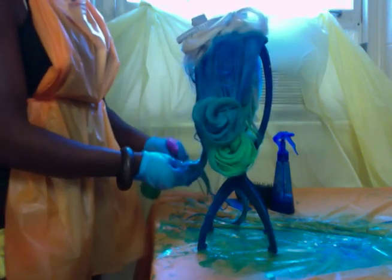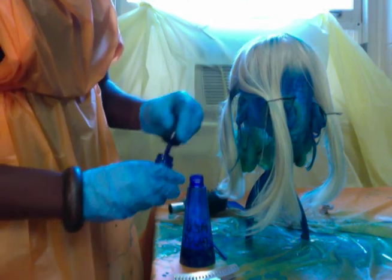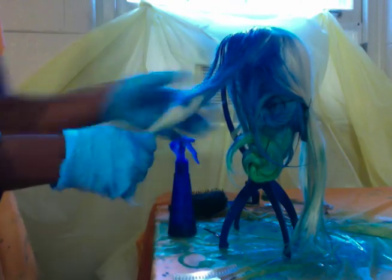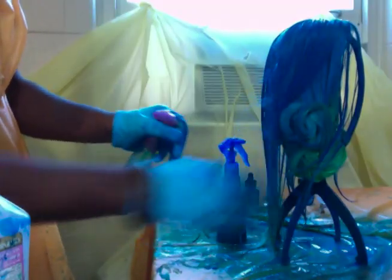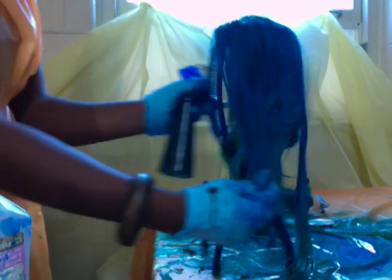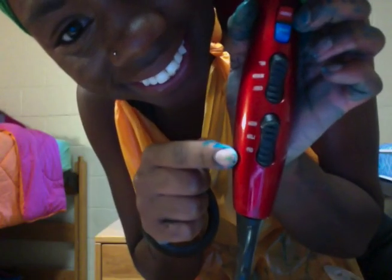Then I took my brush, spread it out, and combed it through. Then I took my indigo and basically did the same process — sprayed it at the tips and went a little bit lighter as I went further down. At the very bottom I also put a little bit of green because I was obsessed with that green; it's my favorite color. Then I took some black and instead of a separate spray bottle I just put four squirts into the existing bottle and sprayed it on the very root area.